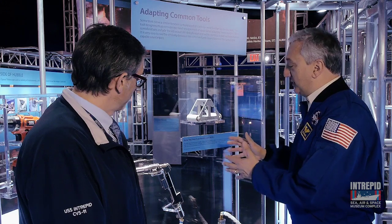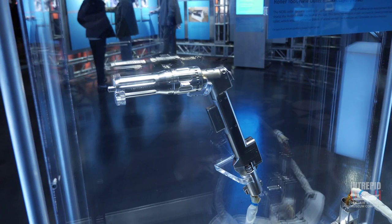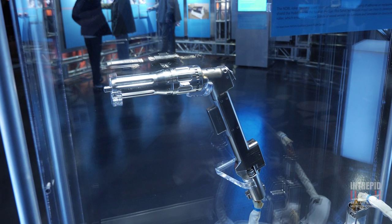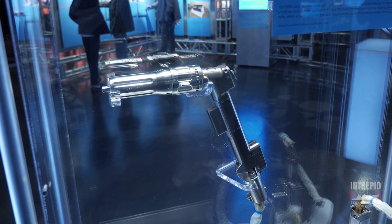We're very fortunate because NASA loaned us a handful of tools that were actually used on STS-125. This is one of my favorites. Just to be clear, what we're looking at is something that actually flew in space. This tool was with us on board, launched on the space shuttle, flew in space, and now its service is here at the museum to show people the kind of tools we had on board.